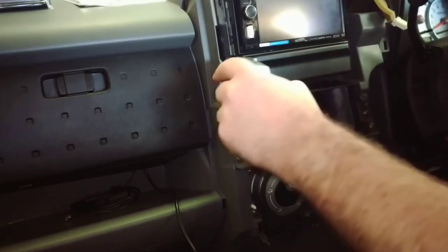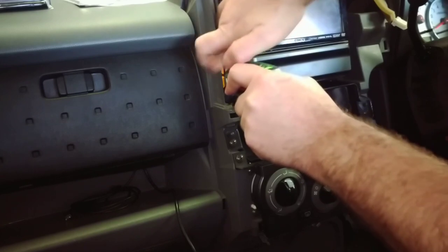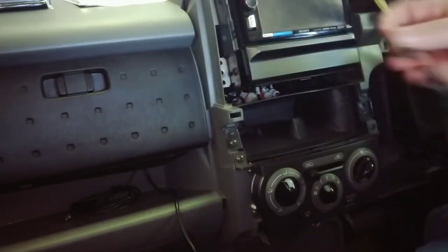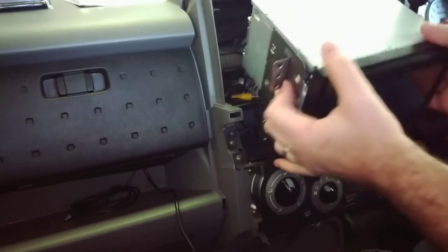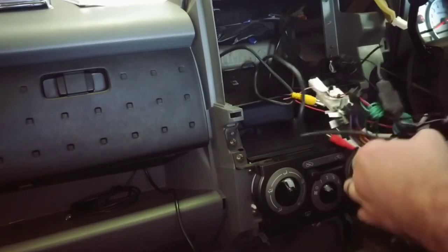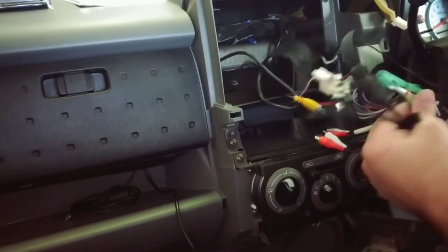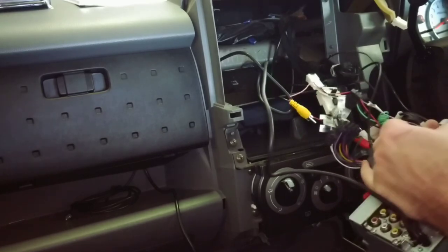But with the new Pioneer stereo we're going to have Android Auto and Apple CarPlay, which will definitely come in handy a lot more than this one would. There are four screws holding the stereo in. Once you've got those out, the whole unit will just come out. As you can see you've got all the wiring back here — just unplug the old one.